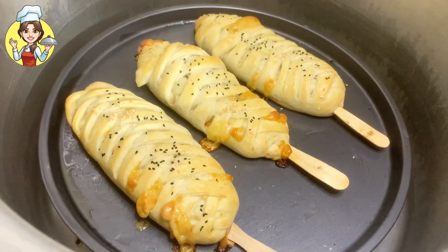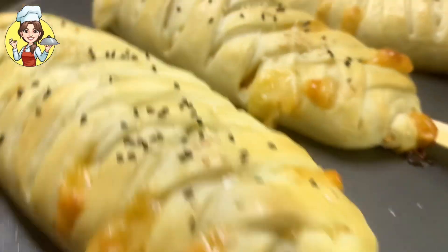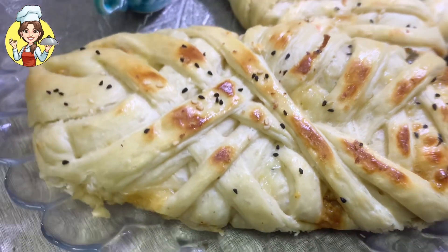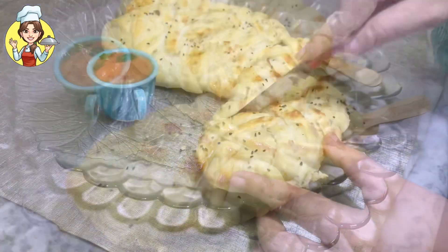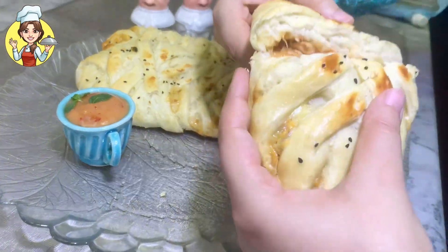Now serve the baked chicken bread with any favorite sauce and enjoy. Thanks for watching my video. If you enjoyed it, please like, share, and subscribe to my YouTube channel. Don't forget to press the bell icon. Take care of yourself, see you soon in the next video. Allah Hafiz.